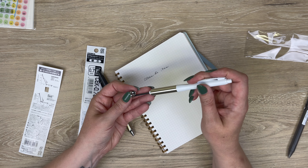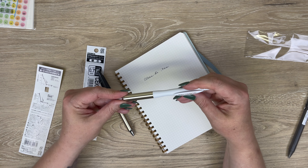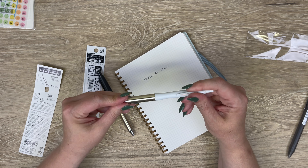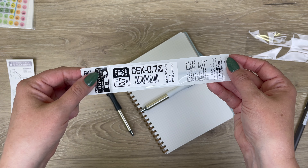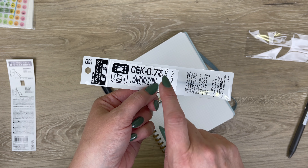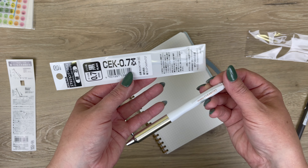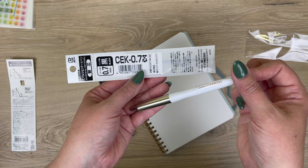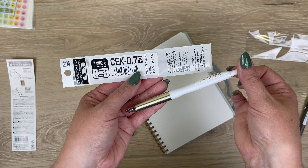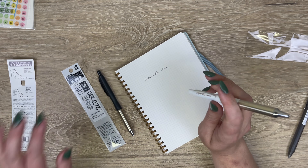You unscrew here and then just replace the refill. The refills are the CEK refill, which I believe also filled that previous thinner-bodied Air Fit. Hopefully some of you remember the pen I'm talking about — there's also a fatter Air Fit, so not to confuse anyone.